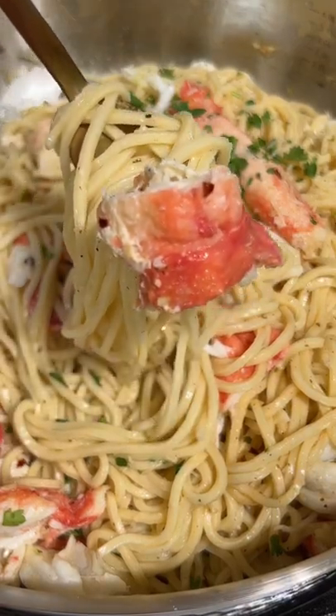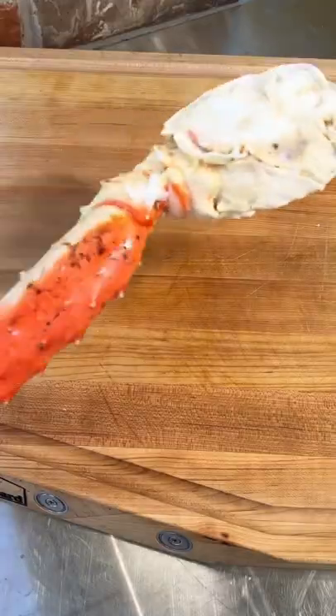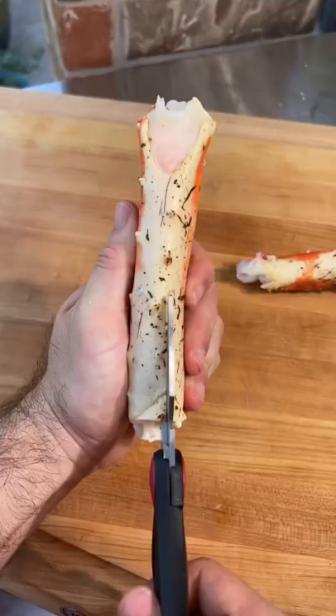Black truffle king crab scampi is the meal you'll be dreaming about once you try it. Recipe is always down below. Super simple recipe.